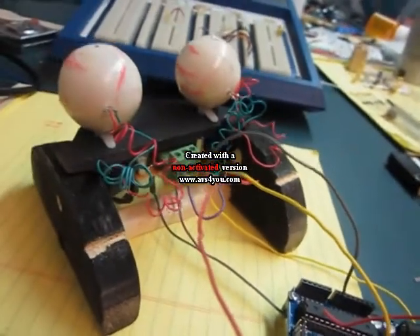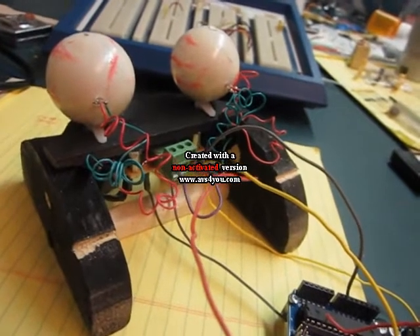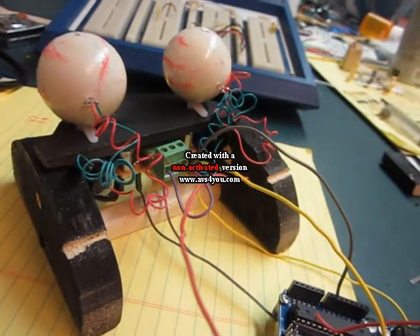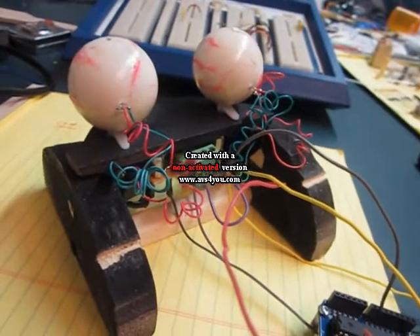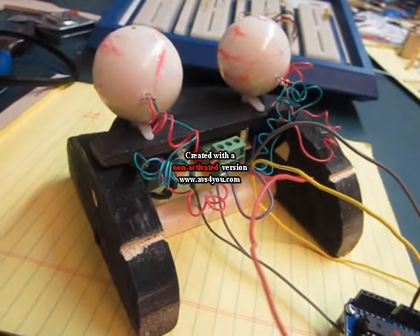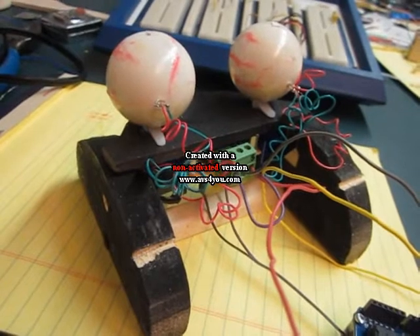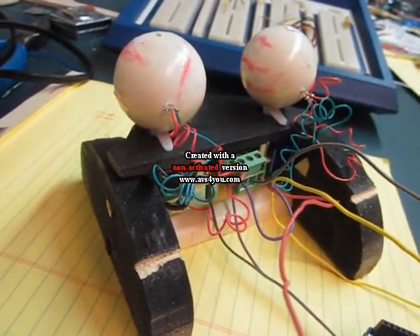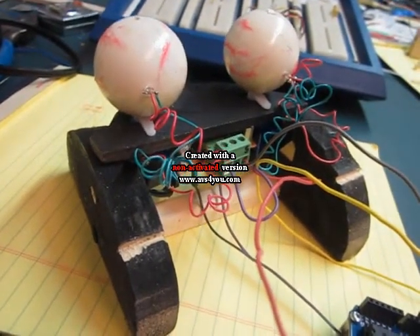Also on that circuit board is a solid state relay driver that will power the LEDs. I don't want to overburden the Arduino's outputs, so rather than tax the Arduino with power, I'm sending just a single 1-milliamp signal to the solid state relay while the LED bulbs run at about 50 milliamps. This saves on the Arduino I/O, which isn't sized for that kind of load.